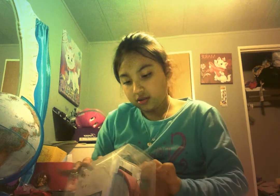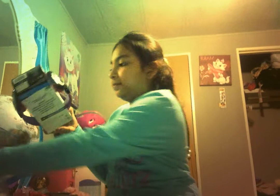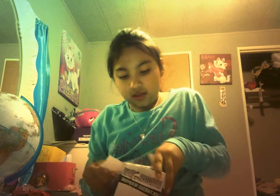So let's open it. Here it is. So let's open this thing too, cause we need to open it. There we go.